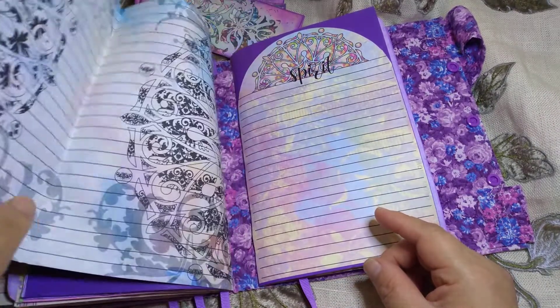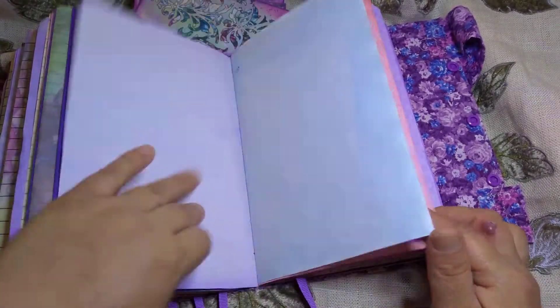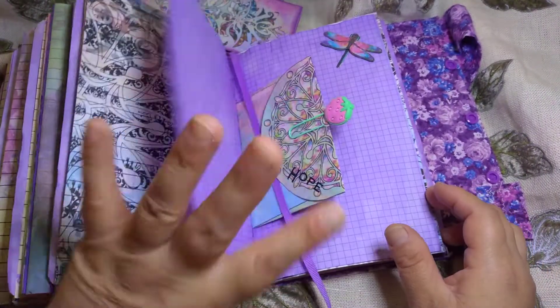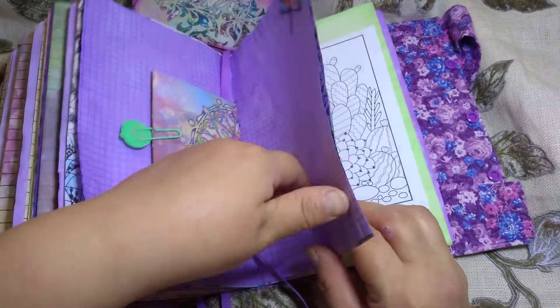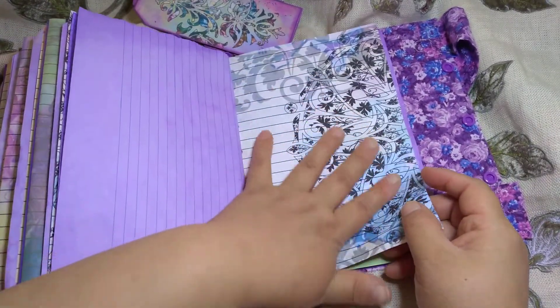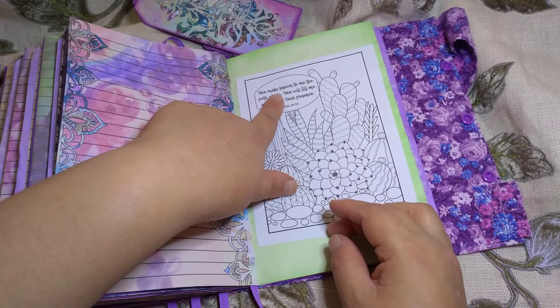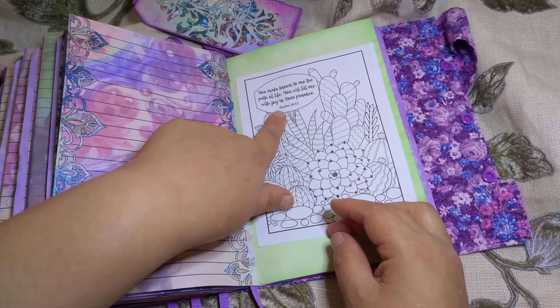There's another flip-out. This one says 'spirit' and this is the last signature. I didn't do much on this side. The envelope says 'hope' with another sticker. This one says 'You make known to me the path of life; you will fill me with joy in your presence, Psalm 16:11.'